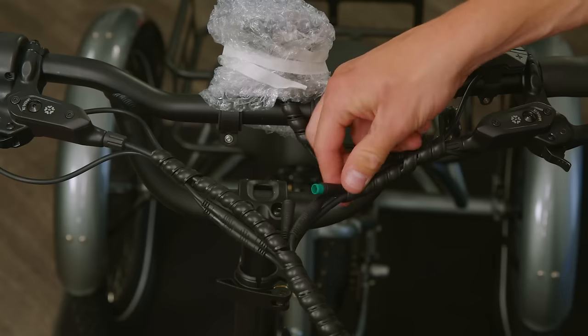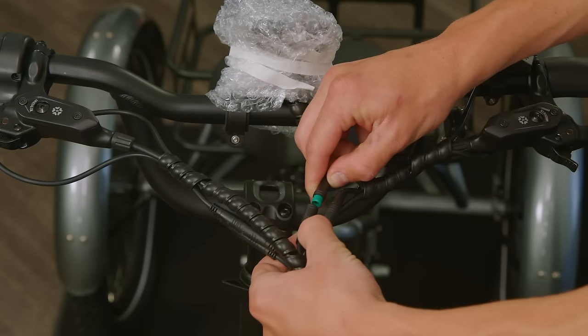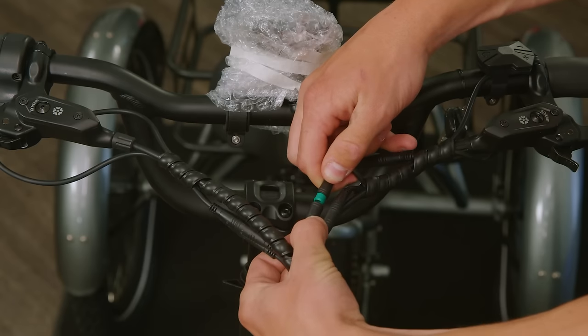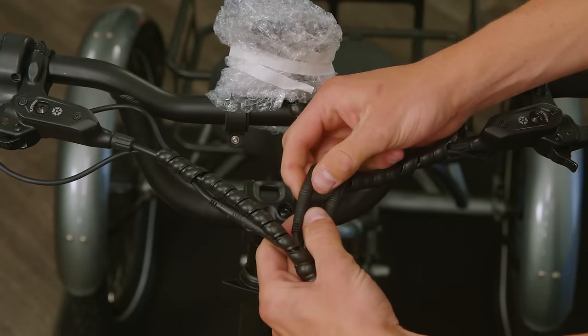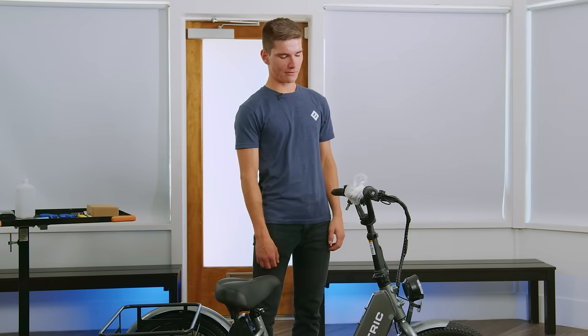At the front of the bike, you'll find one of the quick plugs is disconnected. This quick plug is for your display. It's disconnected to prevent power drain during the shipping process. To reconnect the plug, you're going to want to line up the arrows and press them straight together. You'll know it's fully connected when you no longer see the color from the inside. If you haven't already, you can remove the plastic covering from the display.